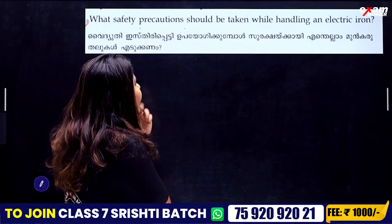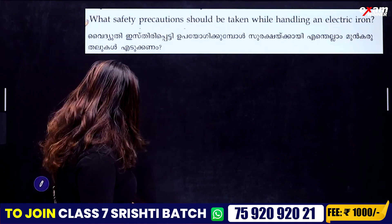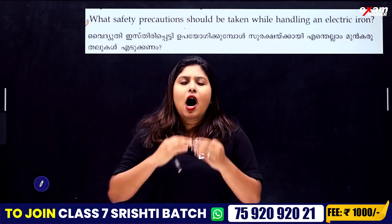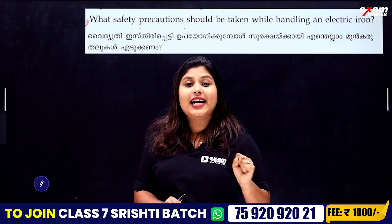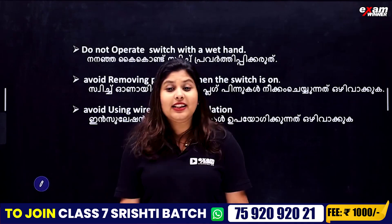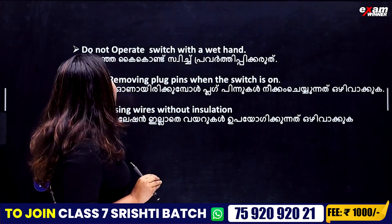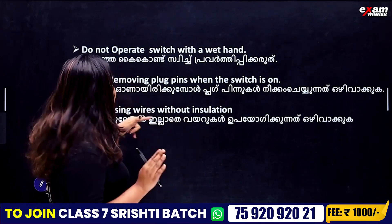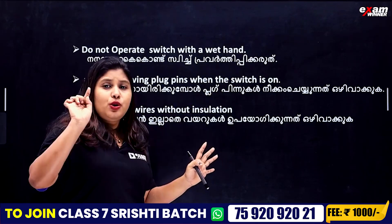What safety precautions should be taken while handling electrical equipment? Do not operate a switch with wet hands. Avoid removing plug pins when the switch is on. That is why we switch off first before removing the plug.